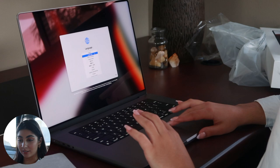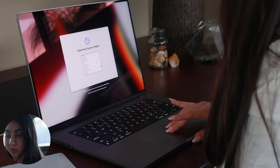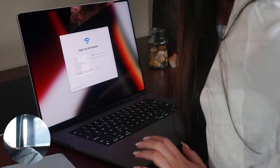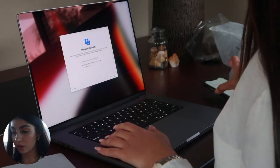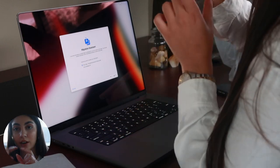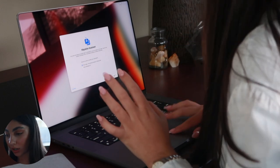Setting it to British English as the main language. The keyboard is a lot different to the one I had — the return key is the straight one, whereas I had the return key that kind of went upwards, so I'm just gonna have to get used to that.